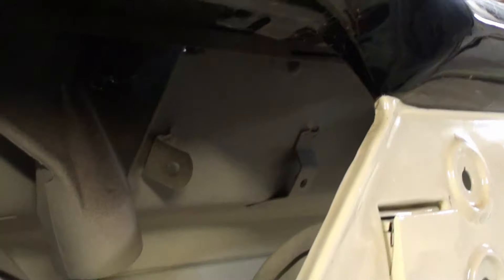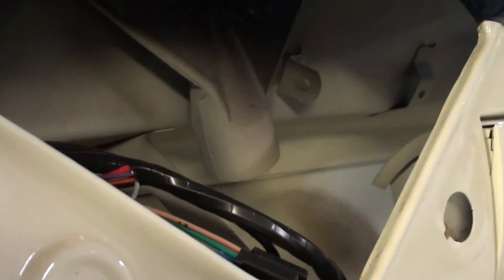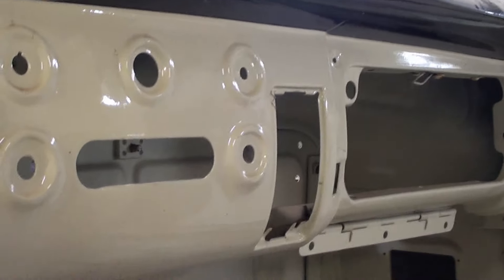Where was I — wiper transmission, then the wiring goes in, and the cabling for the vents, and then the glove box. And then oh, heater controls — so this has to go up before the heater goes in.